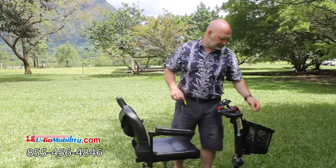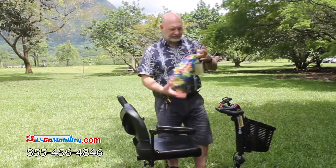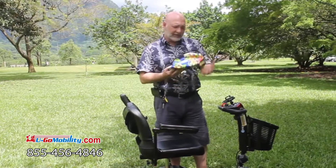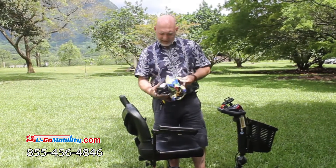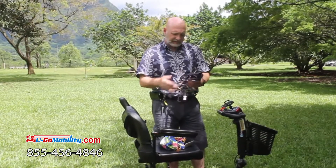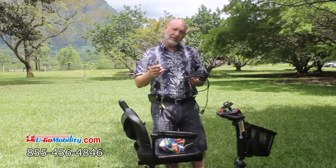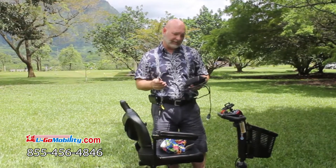Charging a scooter is pretty simple — there is a charger and we have these nice little bags. What I recommend that people do when they're on vacation is to charge the scooter every night when you go to sleep.